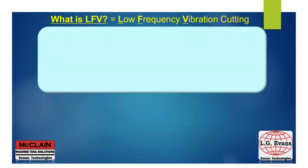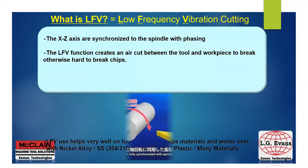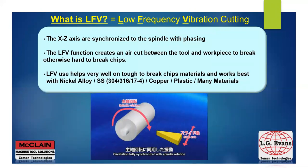So let's start with what is LFE. LFE is low frequency vibration. This technology is possible by synchronizing the X and Z axis with the spindle phasing or rotation. LFE generates an air cut in between the tool and the workpiece and works great on tough-to-break materials where you have chip issues.